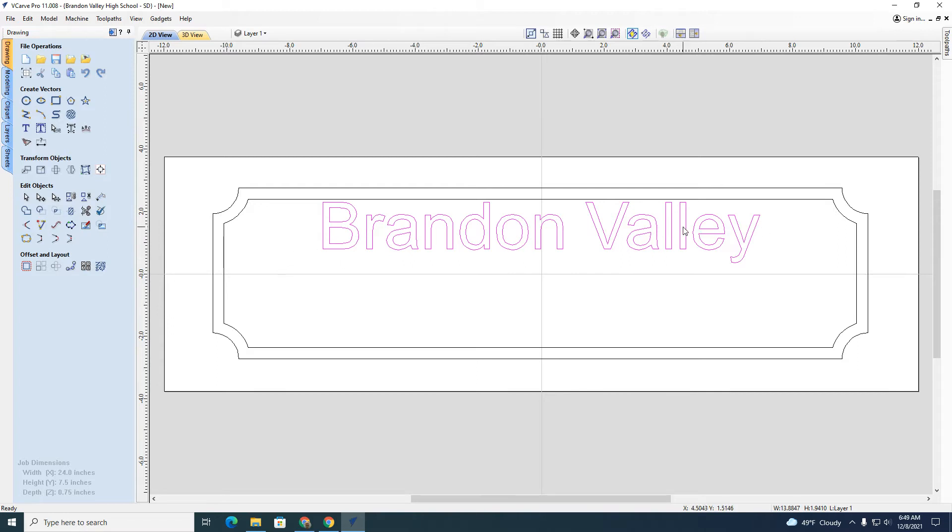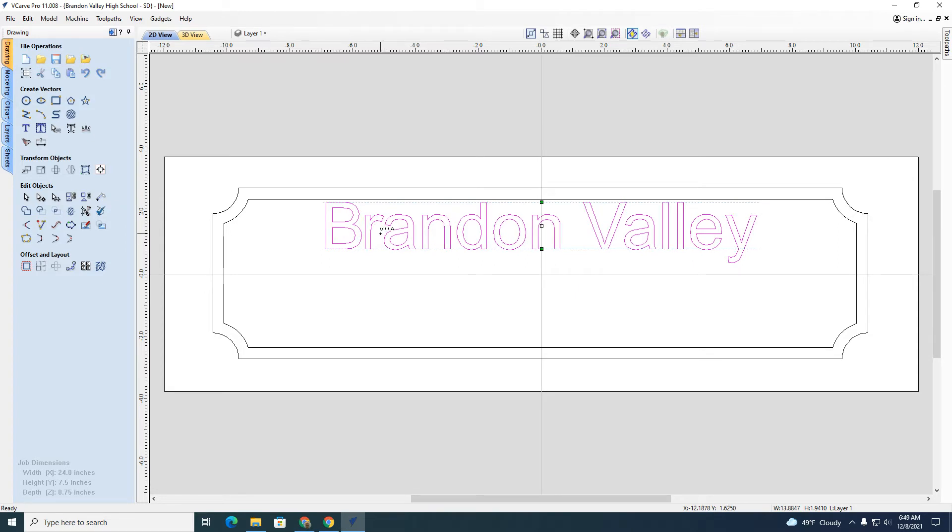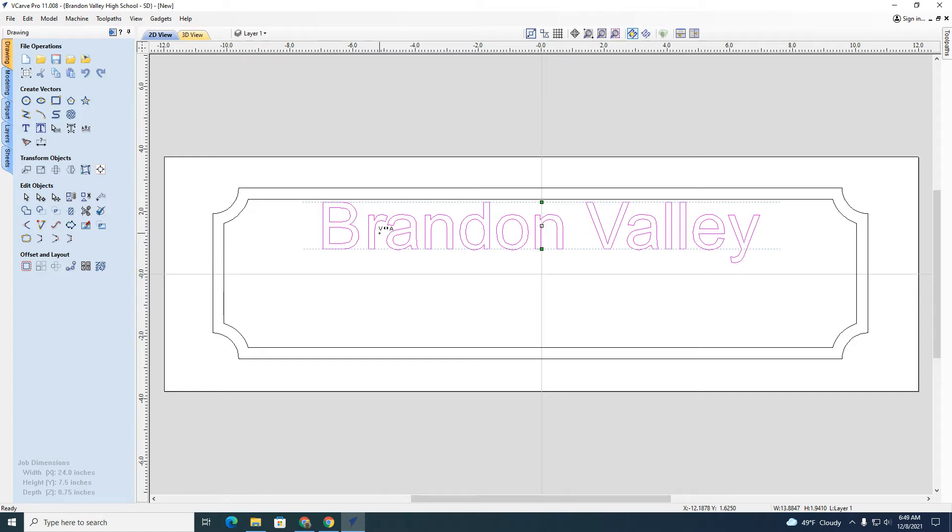Sometimes letters are too close together, and that can happen with different fonts — sometimes they even overlap. If you use this tool and put it between letters and press the right mouse button, it will pull the letters closer together. If you want to move them farther apart, hold the shift button down and use that same right-click to space them out. Sometimes you have to do that, sometimes you don't.